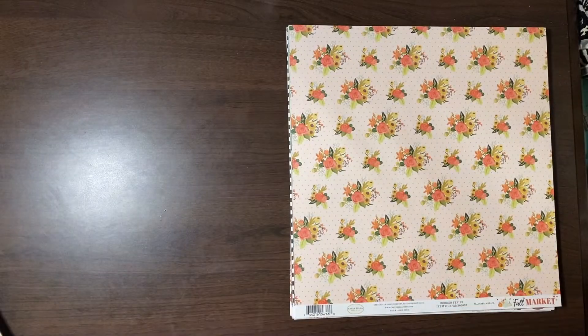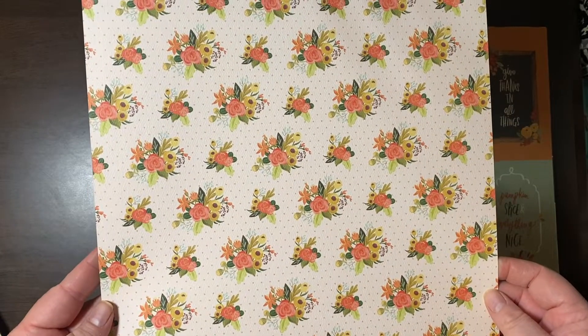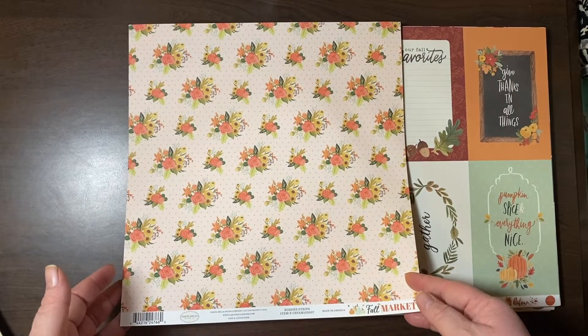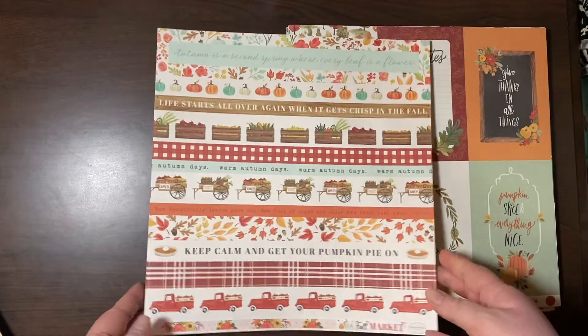Very, very vintage-y. Again, Fall Market — a really pretty flower bouquet. It looks very Rifle Paper Company-esque. And some borders.